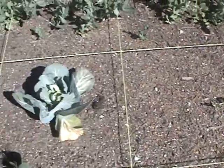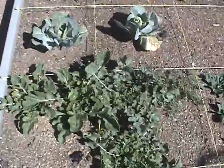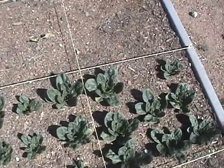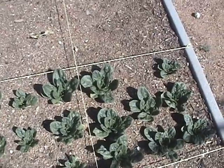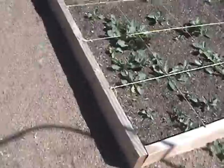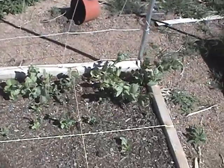Cabbage has a lot of aphids, so we need to get the ladybugs in there. Here's some lettuce, different kinds of greens, and then we have some spinach that looks pretty good. Our chard isn't coming up that well over here.